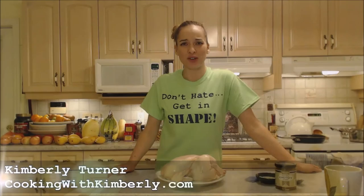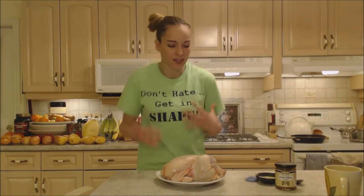Hi everybody, I'm Kimberly Turner from cookingwithkimberly.com and tonight I'm going to show you how to roast a whole chicken with butternut and beer flavor. Doesn't that sound awesome? So you're probably wondering how on earth I'm going to get butternut squash flavor and beer on my chicken.